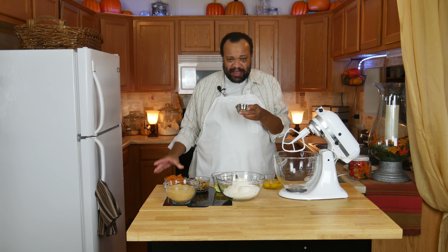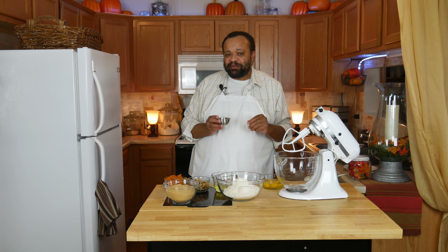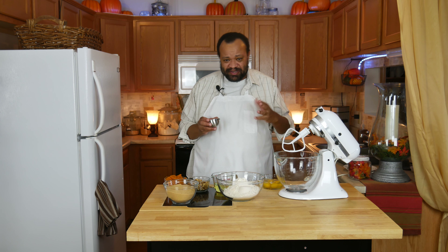I also have pumpkin pie spice. If you want to learn how to make your own pumpkin pie spice, just go ahead and click that eye in the sky — it'll teach you how. This really is my pumpkin pie spice, because when I make it I make a lot of it, because I know I'm going to use it.